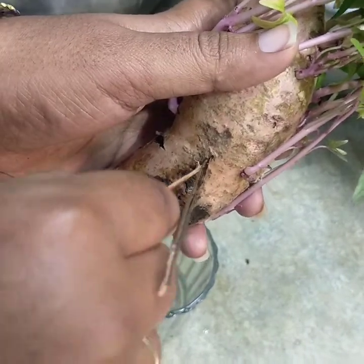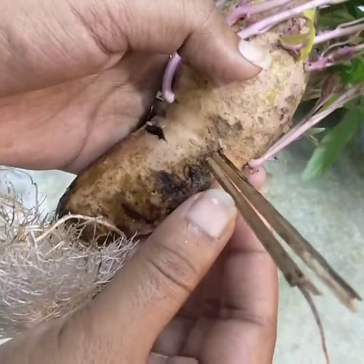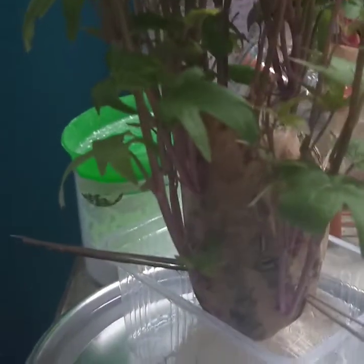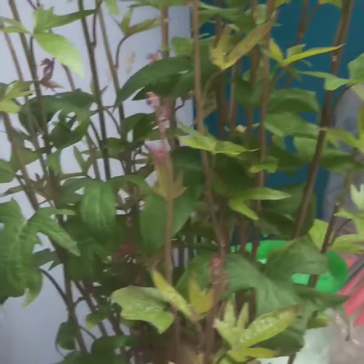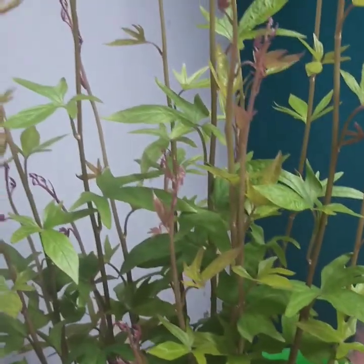Bring it out in three sides. I'll mix it here together. I'll mix it after the glass. I will share this with you. This is 20 days — this is a very fast growth in the village.